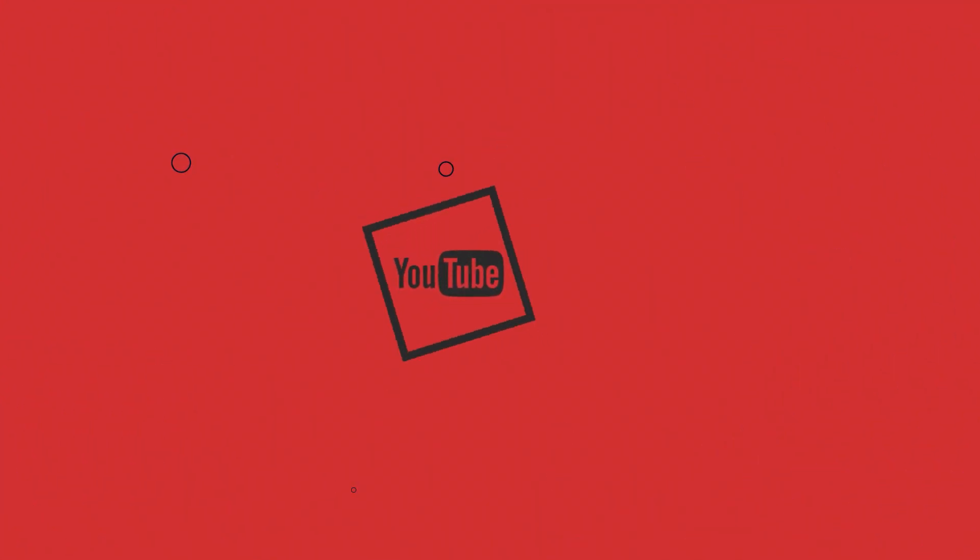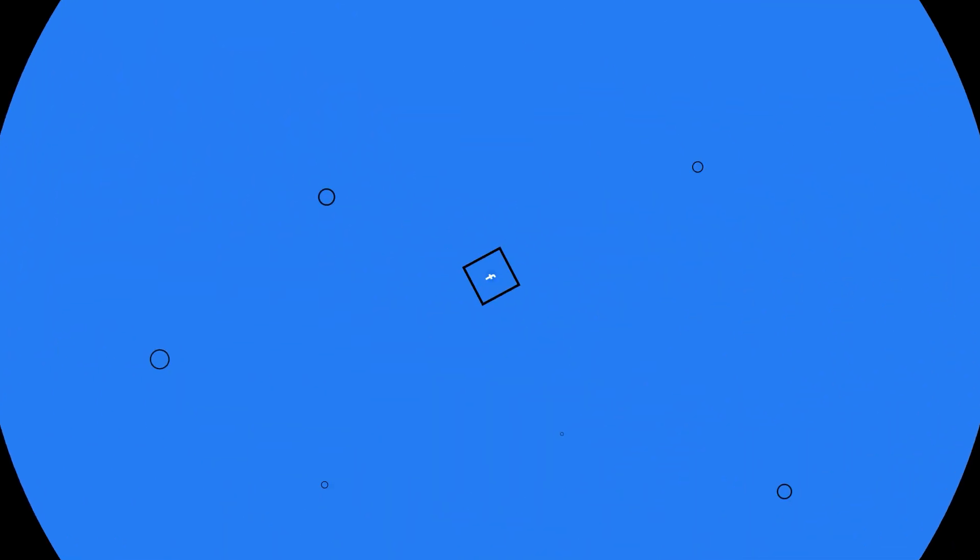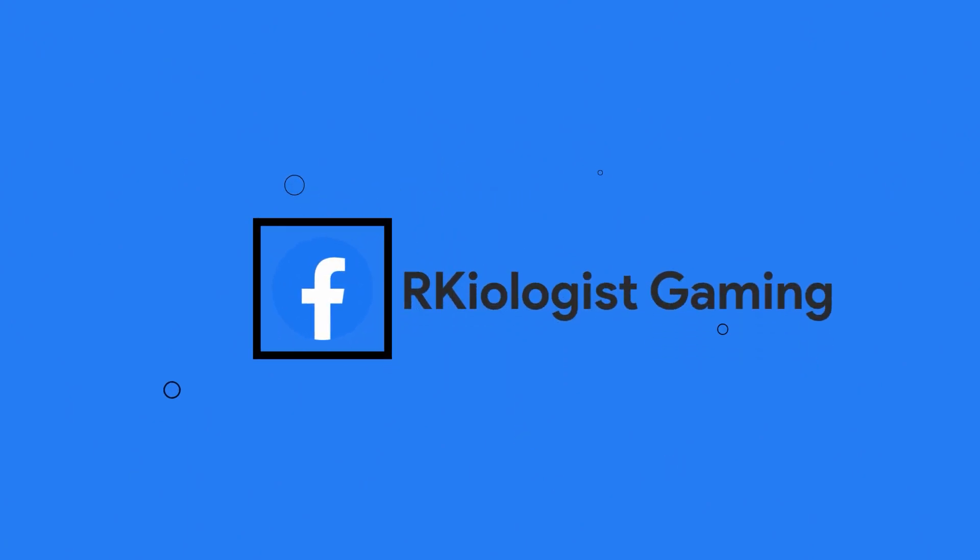I hope this video was informational for you. For more videos, click on the subscribe button and follow my Facebook page. See you in the next video.